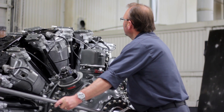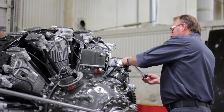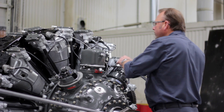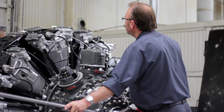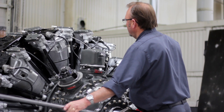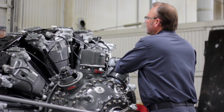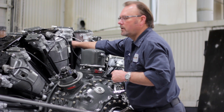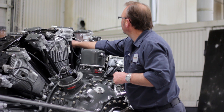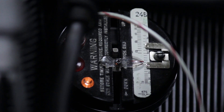Bring it back down until the light comes off. Apply 40 inches of torque on your torque wrench on the top of your distributor. Bring the prop down until the light goes off. Now let's move the indicator up to the arm where the light will come on. Let's check our degrees: 21.